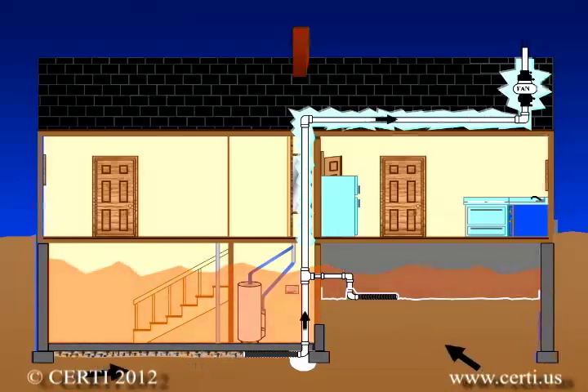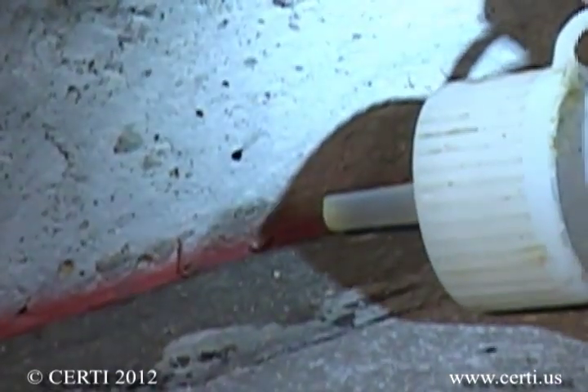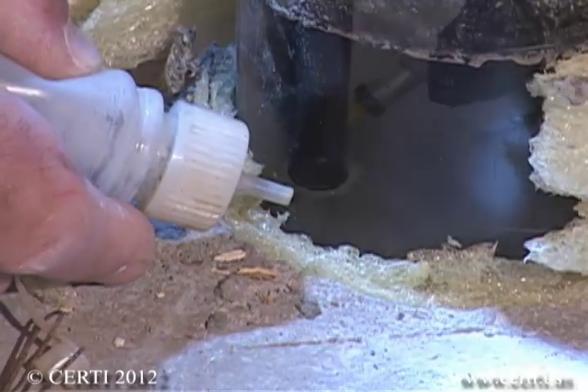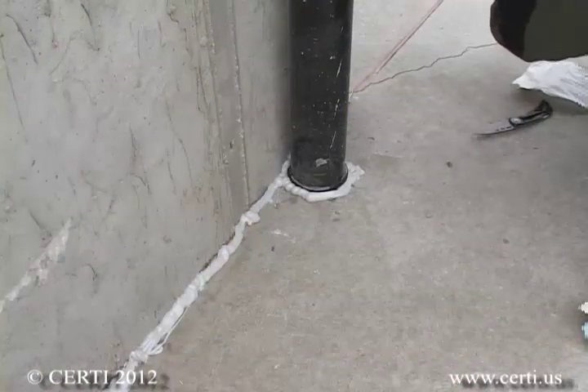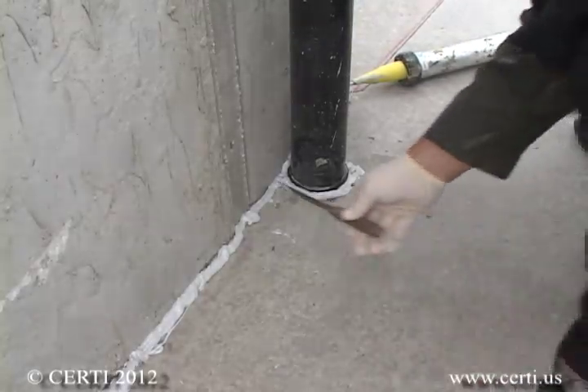Active soil pressurization systems operate by creating a vacuum under the foundation. However, they can also pull air from inside the house via leaks in the foundation, such as slab joints and plumbing penetrations. Whenever practical, one should seal these openings with polyurethane caulk to make the system work better and to reduce the loss of conditioned interior air.